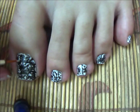Now using white acrylic paint or nail polish, make little dots on all your nails.